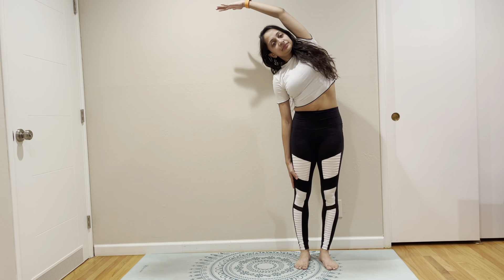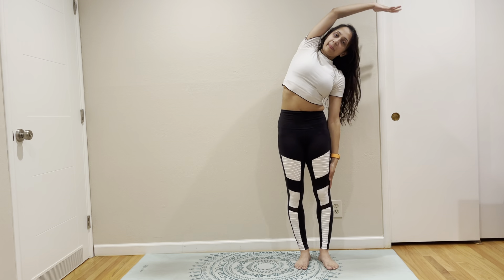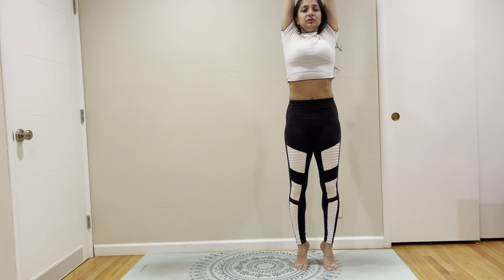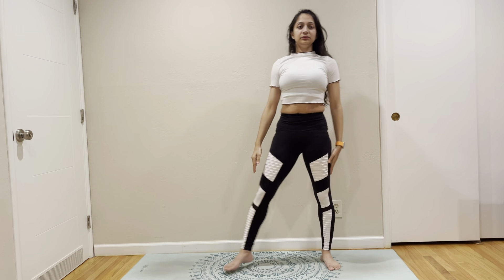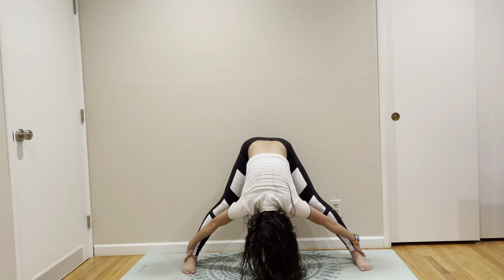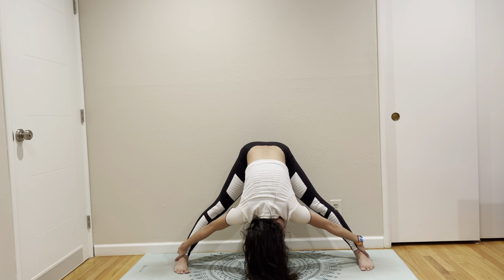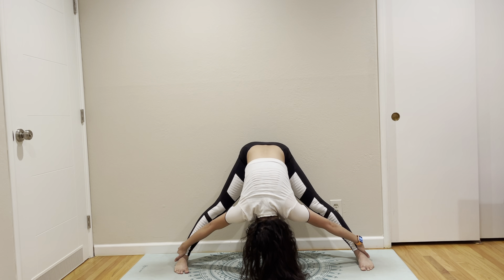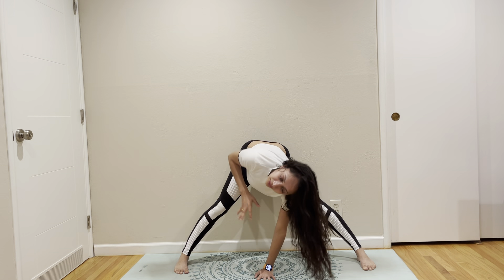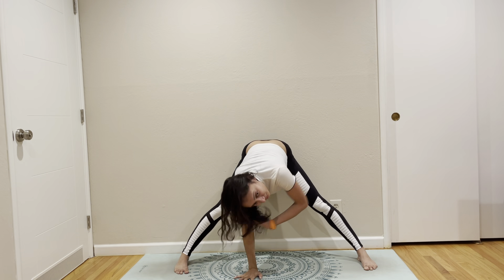Add a little bit of side stretch. Side stretch on the other side. And a full body stretch. Come back out. Open your legs. Come up. Touch your left palm on the ground and open your right side. Touch the right hand on the ground and open your left side.